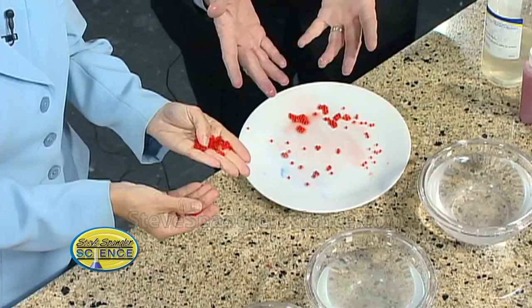It looks like caviar, doesn't it? How would I give you caviar? Of course I wouldn't. This is a trend called molecular gastronomy.